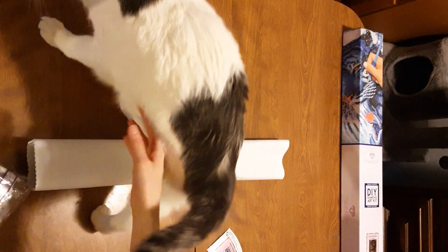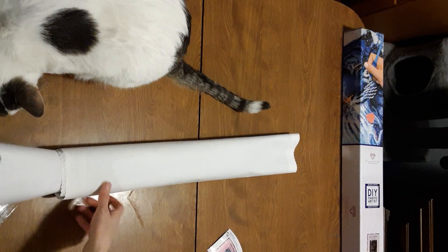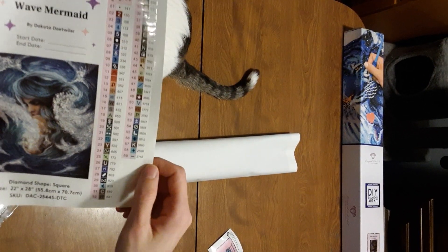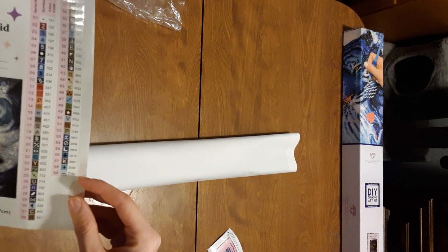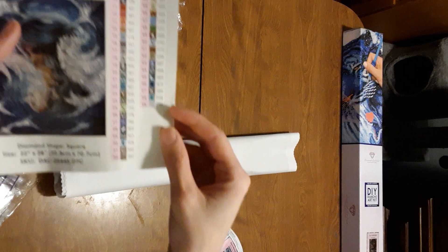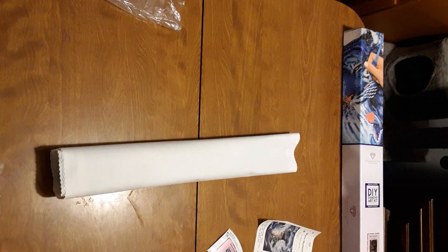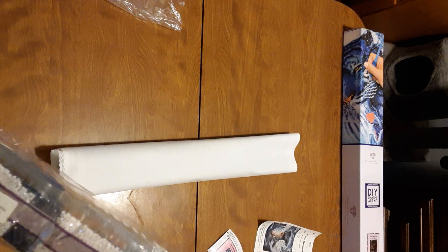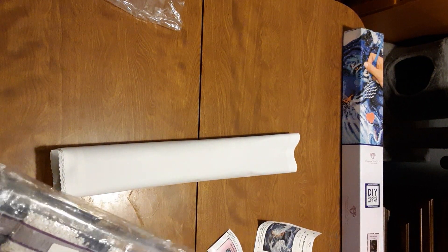Alright, here are the diamonds. The sticker sheet got stuck in there again — there we go. Here's our sticker sheet. There are 59 colors in this kit with one AB and it looks like two fairy dust diamonds at the bottom. Here's our one AB right here and it looks like there are a few bags of that.